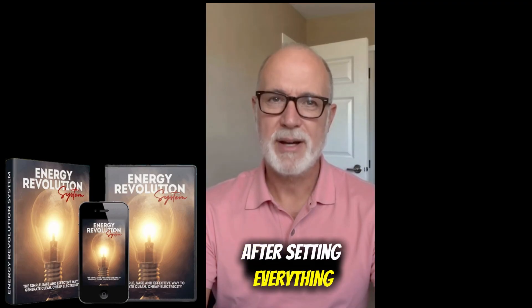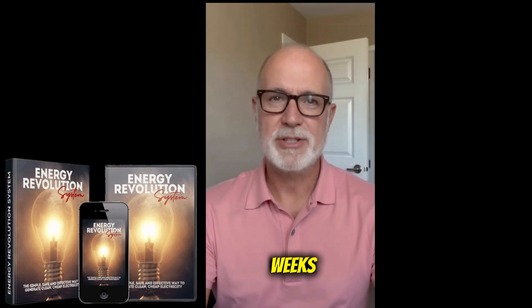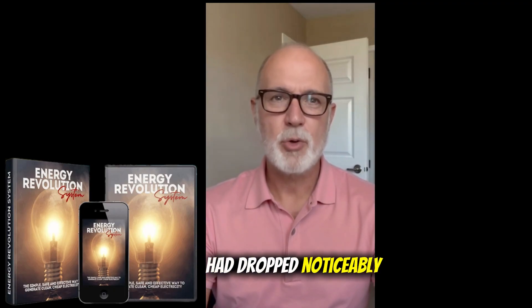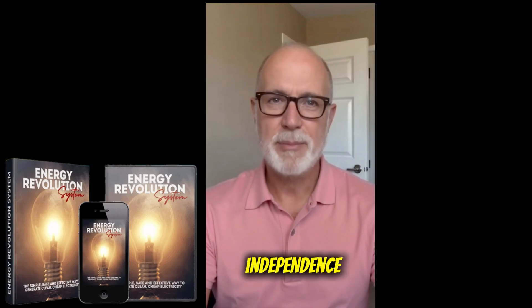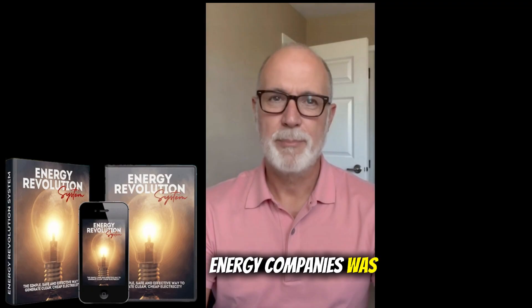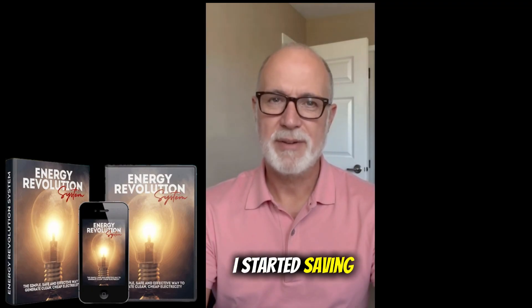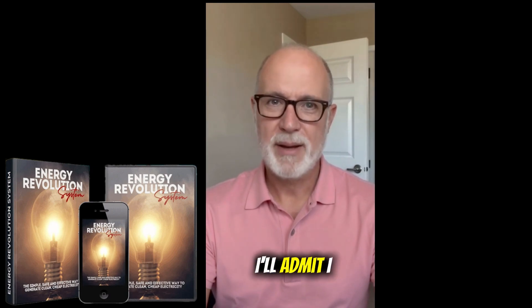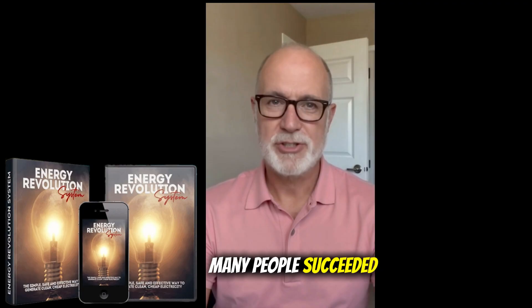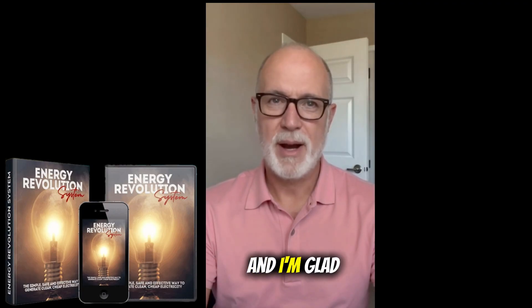After setting everything up, results started to show within two weeks. By the end of the month, my electricity bill had dropped noticeably. That feeling of independence — not being fully tied to big energy companies — was amazing. I started saving, reduced stress, and felt proud of taking control of my own energy use. I'll admit I was skeptical at first, but after reading the reviews on the official site and seeing how many people succeeded, I moved forward, and I'm glad I did.